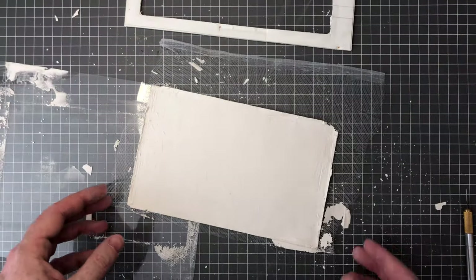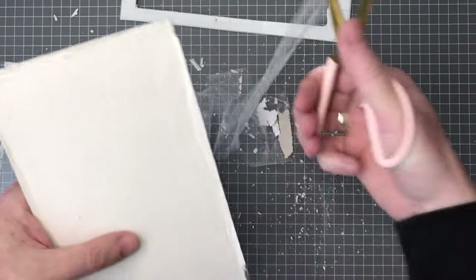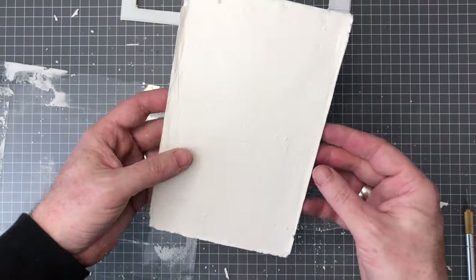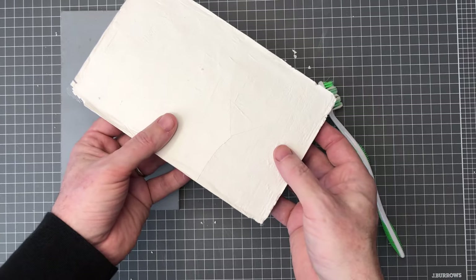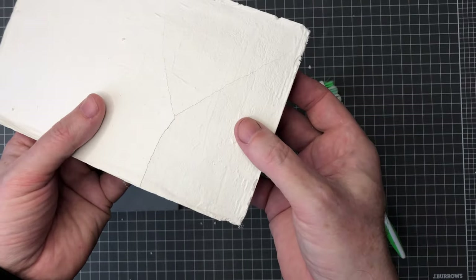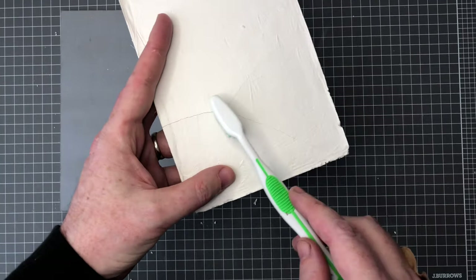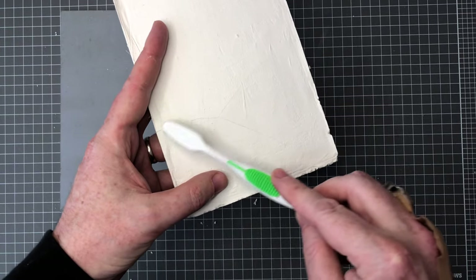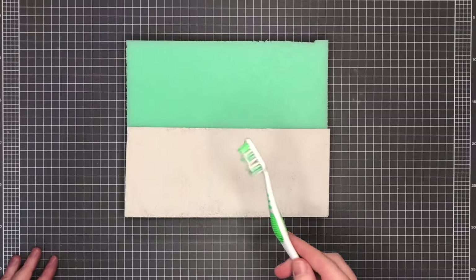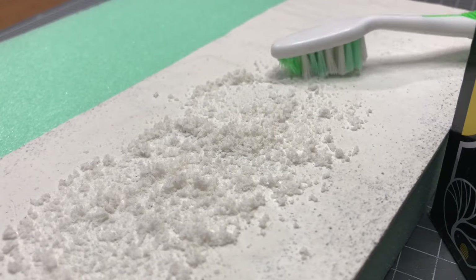After the plaster dried I just popped it out of the mould and removed the excess tulle fabric. The plaster was then given some cracks to add interest to the final floor. I just bent the plaster then scrubbed the cracks with a toothbrush which helped to open them up a bit. I also created some texture on the floor with a toothbrush, which brings out the sand granules in the plaster.